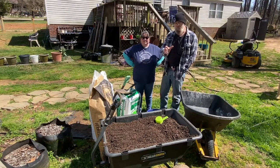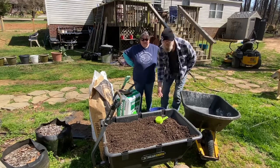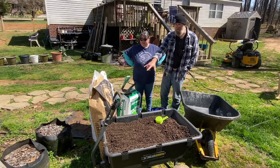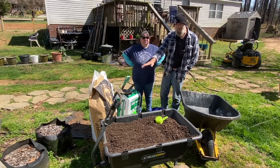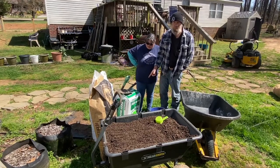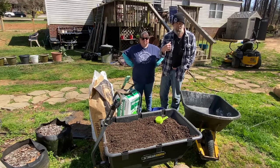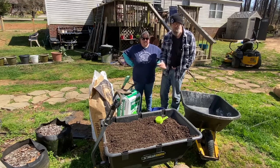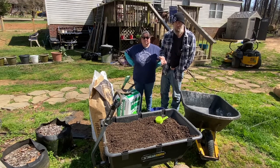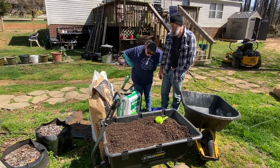So what we do is we mix up a five-gallon bucket of our compost, a five-gallon bucket of vermiculite — half vermiculite, half perlite — and then a five-gallon bucket of peat moss for our potato soil. We're throwing in some rock phosphate, some bone meal, a little bit of agricultural lime, dolomitic lime, and that's it.